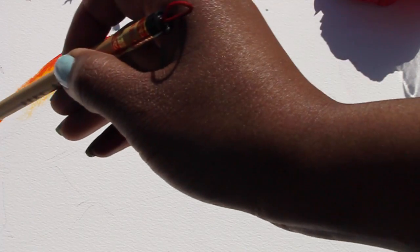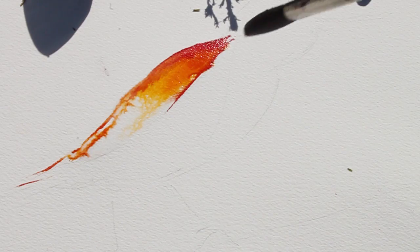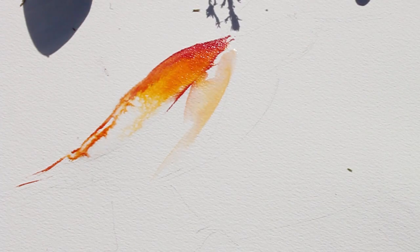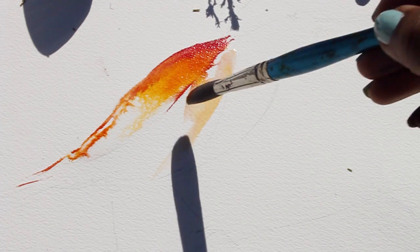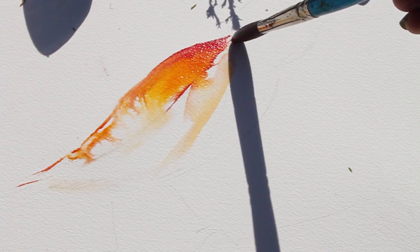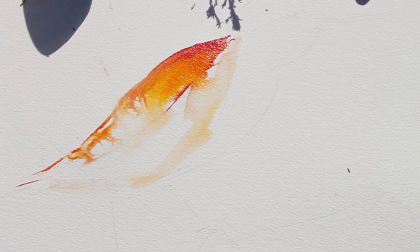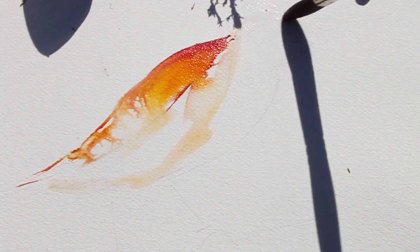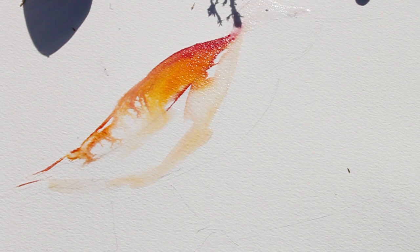I'm not going to apply inks on every section. For sections where the inks are close to a heavy section, I'm only going to put water down. For this next section, which is like the belly of the bird, I'm only putting down water and it's touching the inks, allowing it to flow really nicely. I'm putting some water onto the head of the bird and letting that ink flow in whichever way it wants to flow.